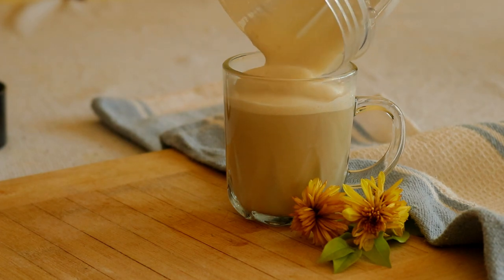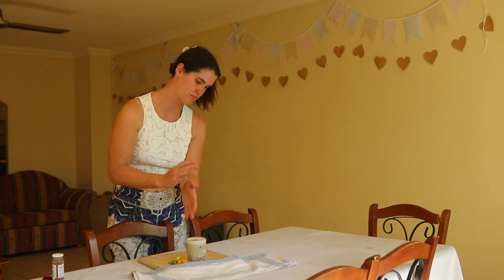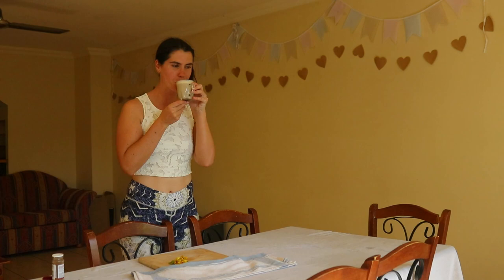And that's it. I hope you enjoyed this video tutorial. Let me know if you tried this recipe yourself and what you think of this dandelion latte. I hope you love it. I wish you a wonderful day and I'll see you soon again.